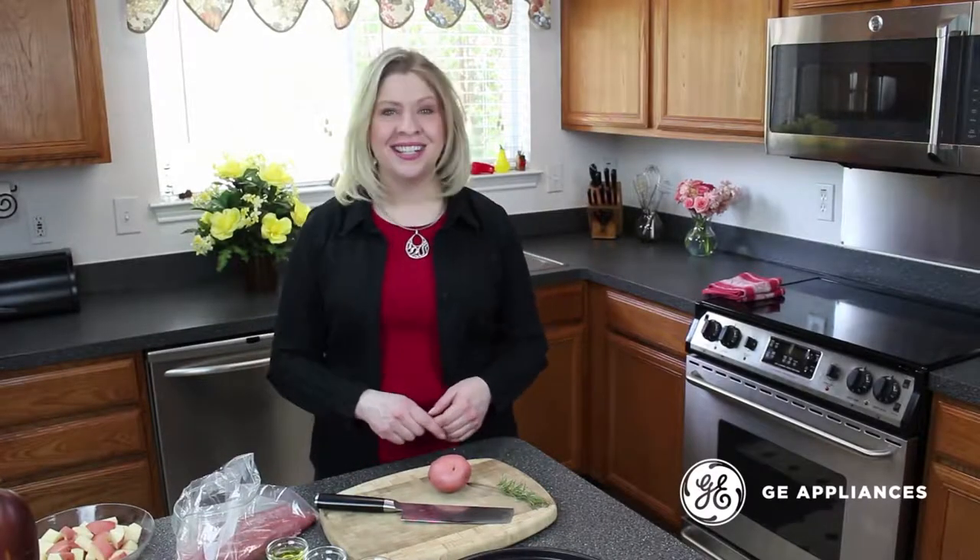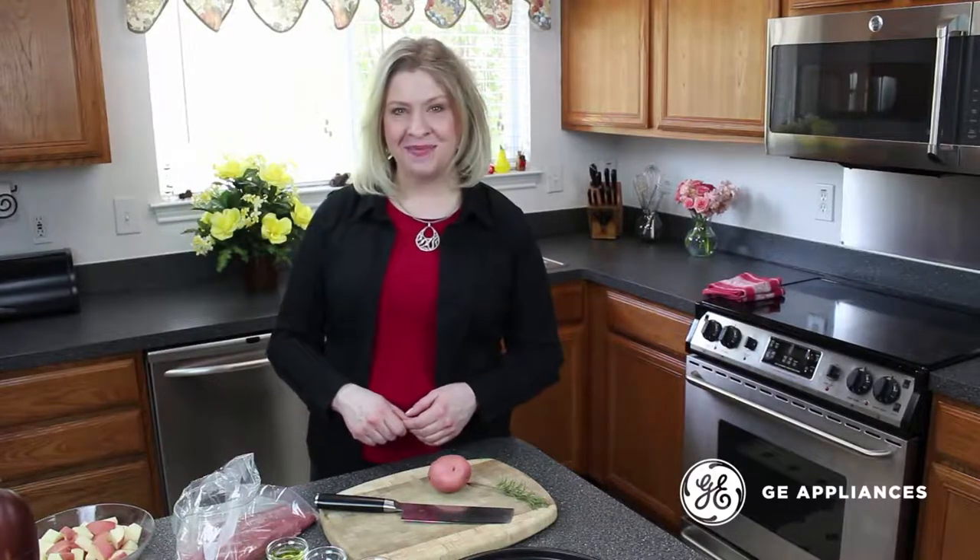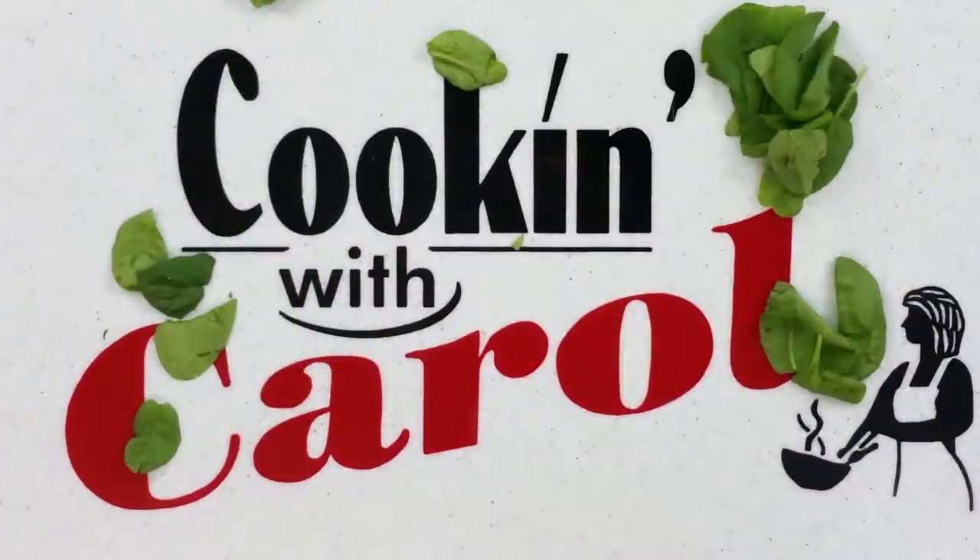Hi, I'm Carol Ritchie and it's Sizzling Steak Night in the GE Advanium. If you crave a meat and potatoes night, this recipe is for you. We're going to grill some flat iron steaks in the Advanium and roast potatoes as well. We'll garnish them up beautifully for a nice presentation.